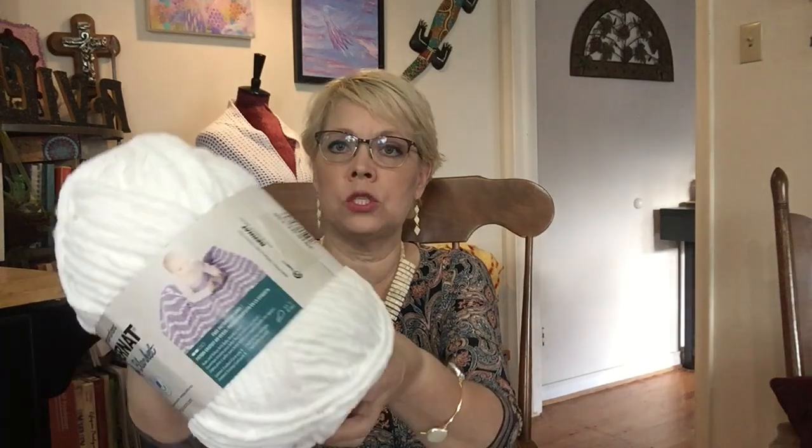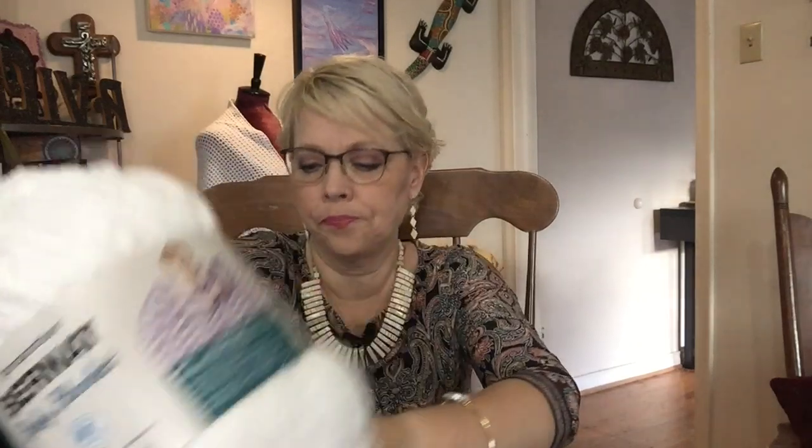First of all, I have Bernat Baby Blanket. It's white and it's 220 yards at number 6 super bulky. It calls for an 8mm hook, or whatever you want to use for it. There's that baby blanket.